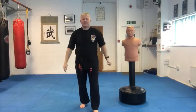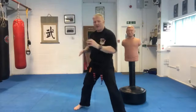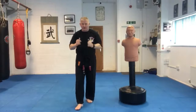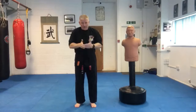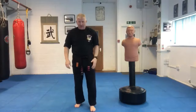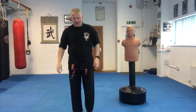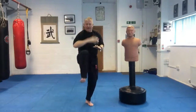Technique number one deals with an attacker coming towards me with a punch to the face. Traditionally we've stepped to the side and blocked in or out, but here we're pretending we're in a narrow space with no room to move left or right — we can only move backwards. As with all punch techniques, we start by moving to avoid contact and put a block in. We shuffle back, drop back onto our left foot as we block in, and at exactly the same time we strike with a kick to the groin.